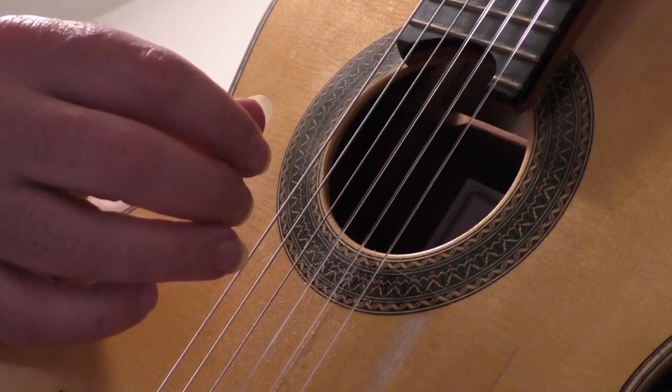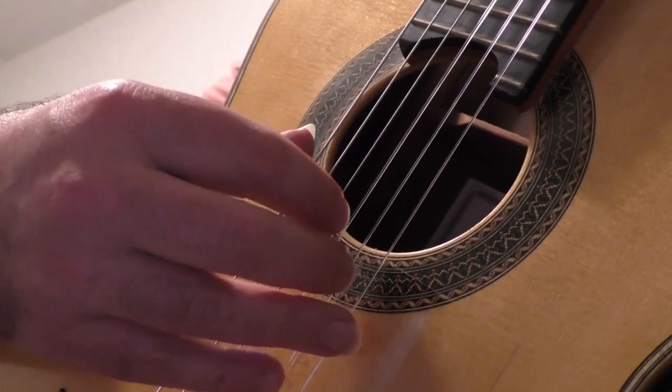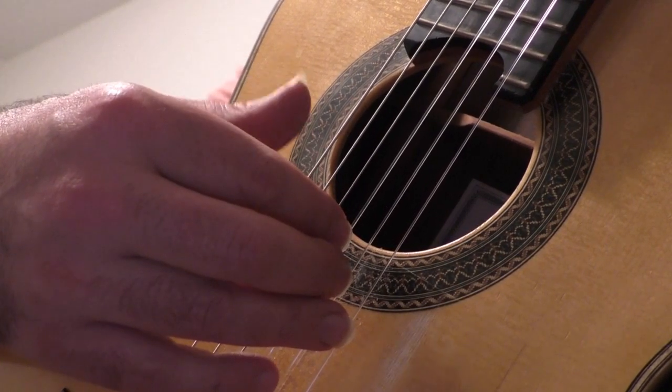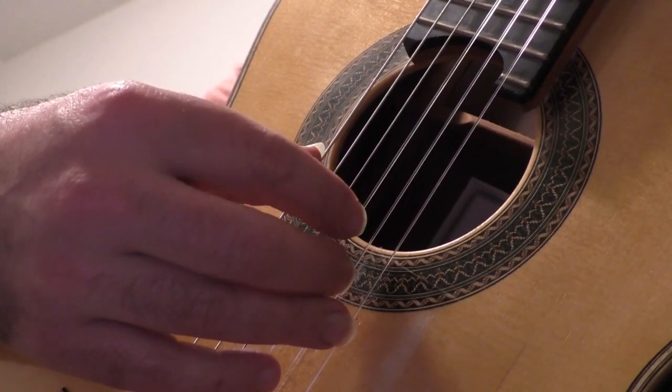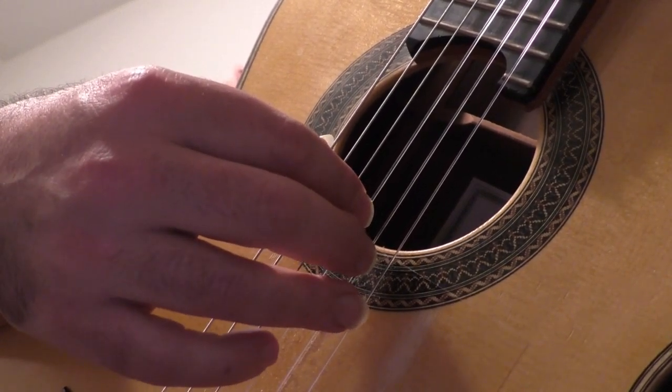It is recommended that you go through each exercise at least 4 times. Remember that each finger is assigned to a certain string: Thumb (P) on the 6th string, I on the 3rd string, M on the 2nd string, A on the 1st string.